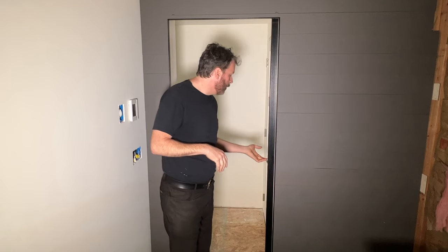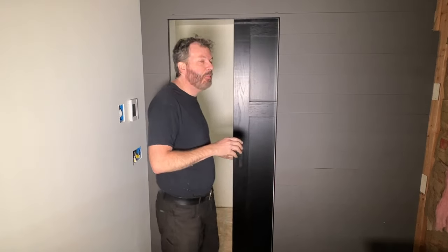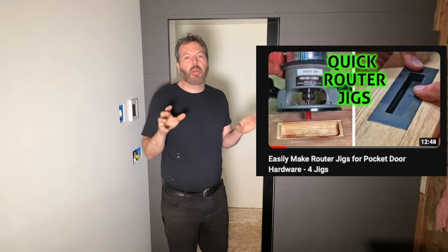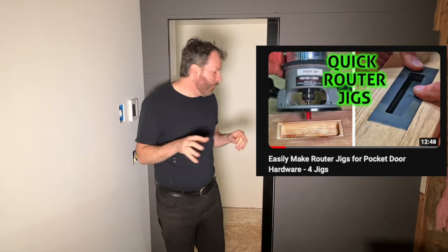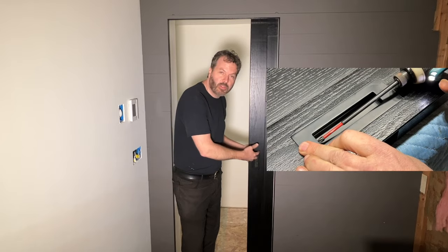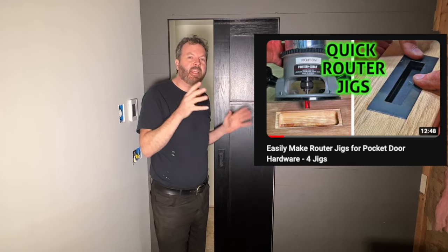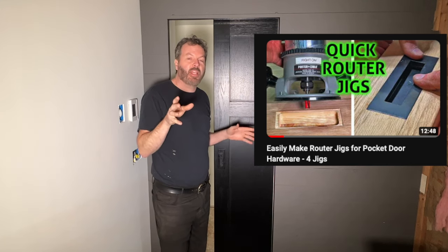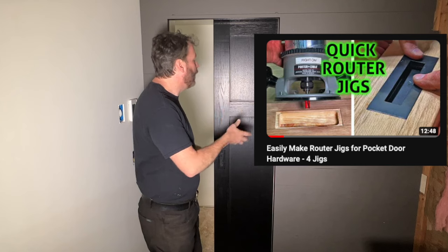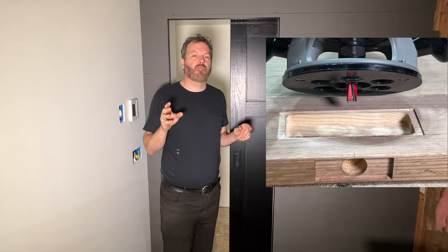I know there's some fancy kits that have some soft close features, but for me, this is nice and deluxe. I did make another video where I show how to make the router jigs, how to route in the hardware for the door pulls, for the track on the bottom. I will put a link in the description and a link at the end of this video to that video that will show you how to route in all the hardware. I make some nice router jigs.